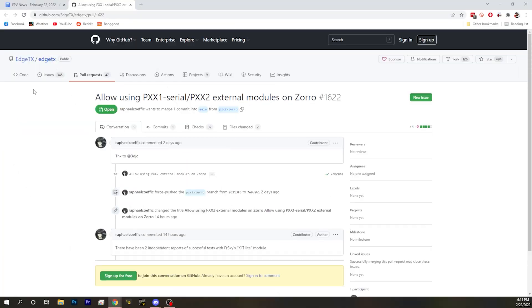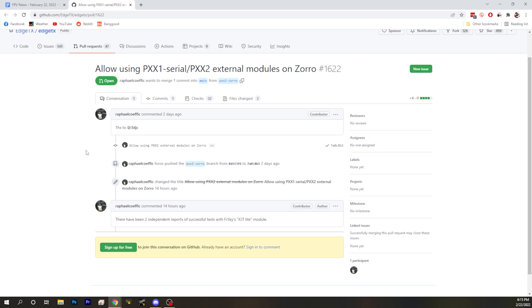The problem someone ran into this week was that the FrSky XJT module — the micro X, the light-style XJT module — has a weird interface that means it doesn't work with some radios, specifically the Radiomaster Zorro. Someone on the Internet was trying to use it with the Radiomaster Zorro and it wasn't working. An EdgeTX dev immediately said, 'I figured it out, we can fix that,' and just dropped a custom build of the code. It's going to be in EdgeTX 2.7, which is not out yet, but this person was immediately able to have their problem solved.